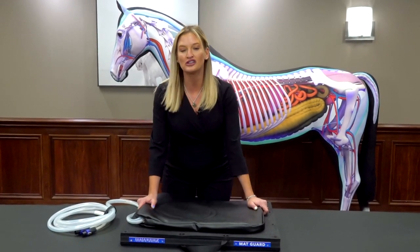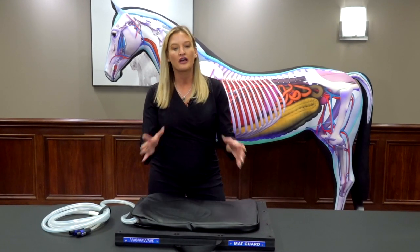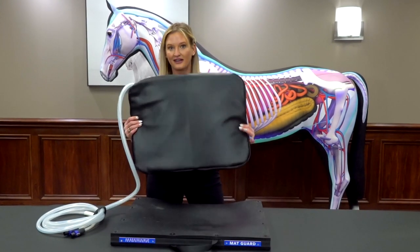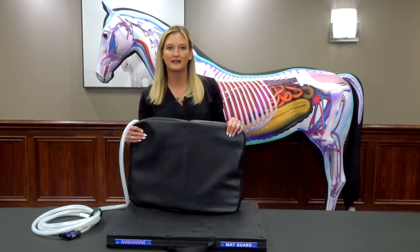So if you are looking to get the next best thing in terms of treating your animal, this is it. The Mag Energy Mat — colors may vary — fantastic on its own, but adding the Mat Guard, that's where it's at.